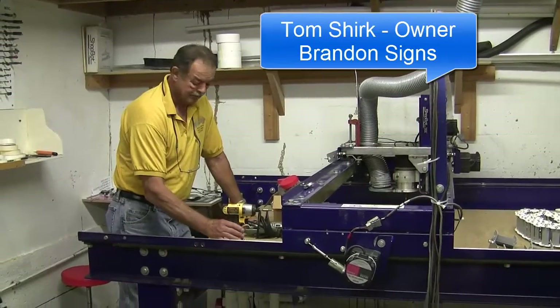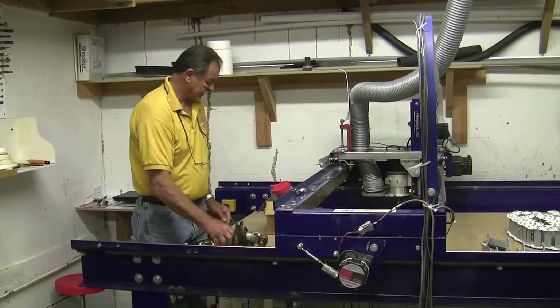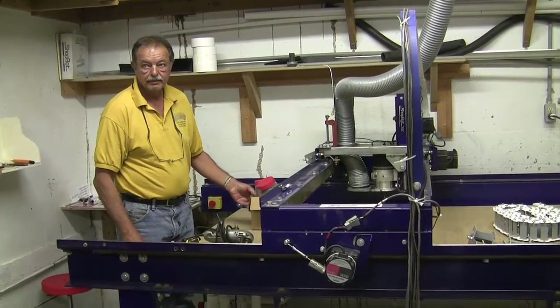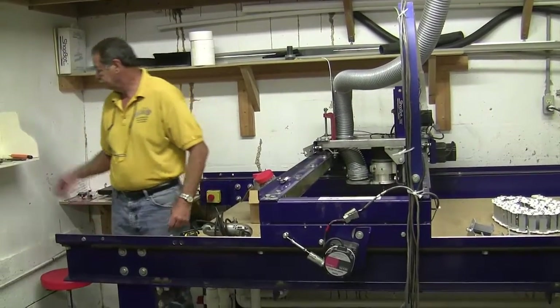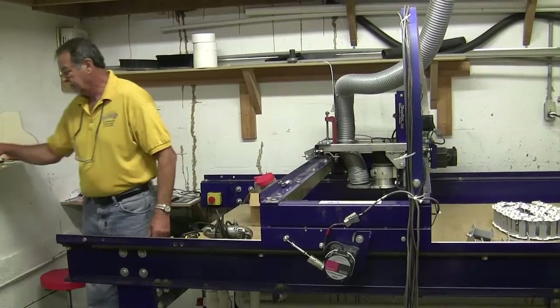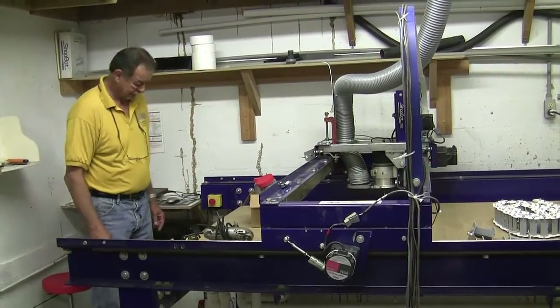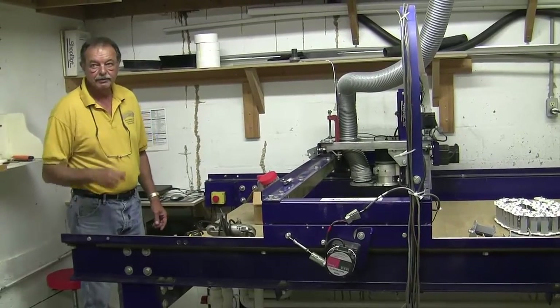We're over here in Brandon, Florida at Brandon Signs. Our friend Tom, the owner, just got a new to him ShopBot BRT 48 by 96, and we're going to install some cable management system parts on it today.